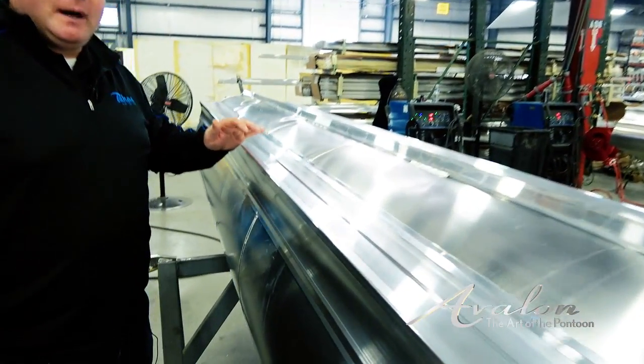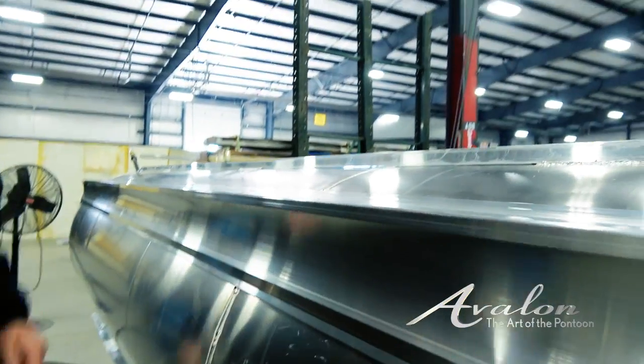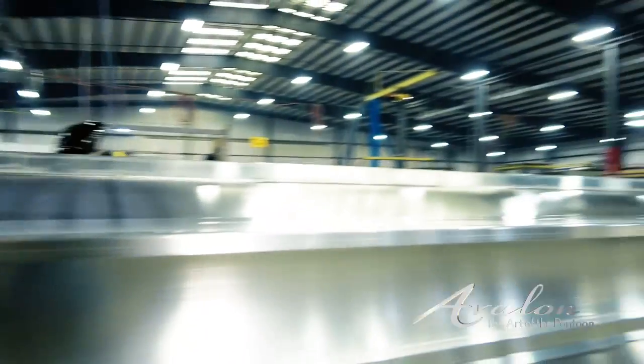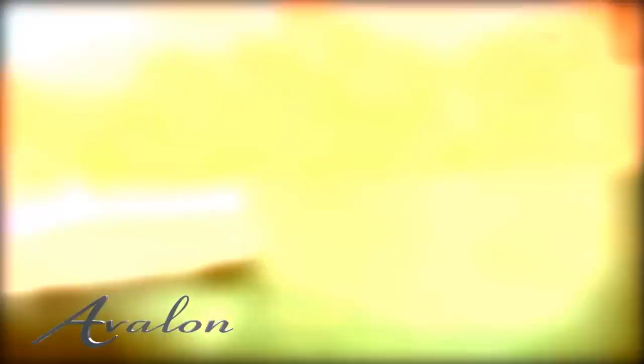That would lead us to high performance lifting fins. The extrusion is welded on the full length of the tube from the end cap to the nose cone. It not only adds to the performance but also adds to the strength and rigidity of the tube.